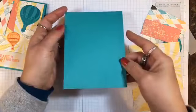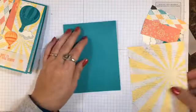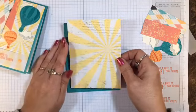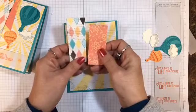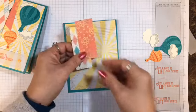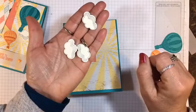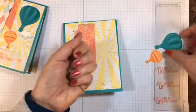I have a Bermuda Bay base cut at 4¼ by 11, scored at 5½. A piece of the Cupcakes and Carousels Designer Series Paper Stack cut at 4 by 5¼. Two other pieces of prints from that stack — one is cut at 1¼ by 3, the other one is cut at 1¼ by 3½. And here are the die cut pieces: I have three of the little clouds, stamped in Smoky Slate on Very Vanilla, and you need about a 3x3 piece of Very Vanilla cardstock to cut those.